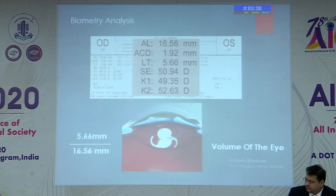We re-evaluated the biometry. In a 16.5 millimeter eye, the lens nucleus size is 5.66 mm, which is 33% of the whole volume, and we confirmed there was sufficient space to accommodate two IOLs.